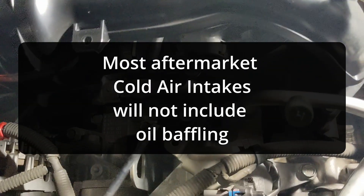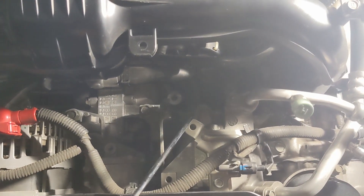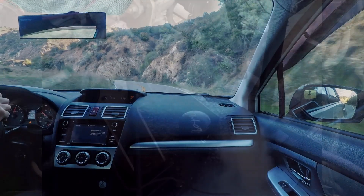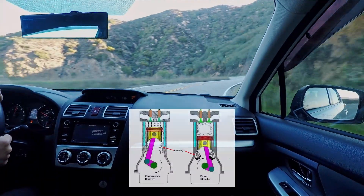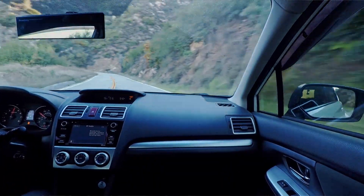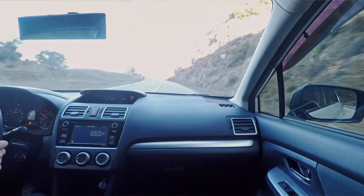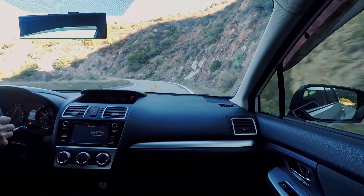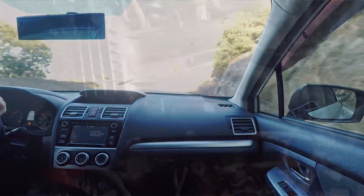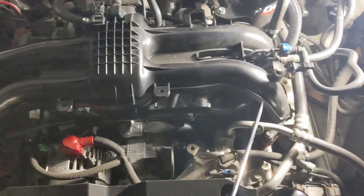Aftermarket intake pipes typically come with a bung on the side that lets you attach a hose from your breather directly into the intake. The engine blows out oil and spews it at 4,000–6,000 RPMs — all that extra air comes out as a mist of oil, unburned gases, and air. You don't want that stuff going into your engine bay or onto the ground, so engineers designed it to go back into the intake and get burned in the cylinders.